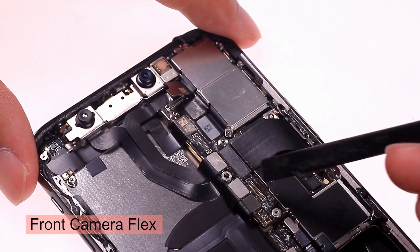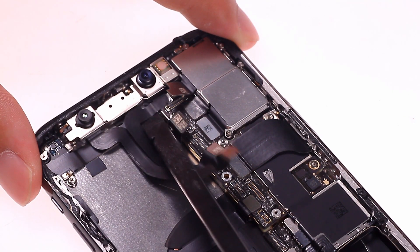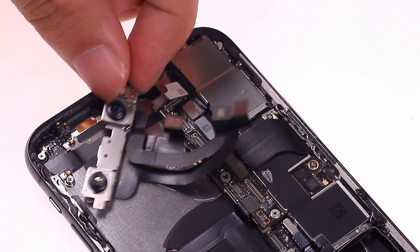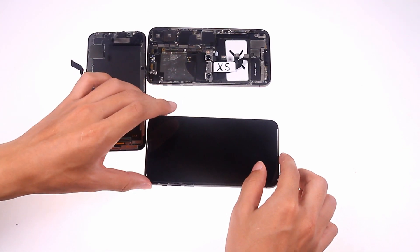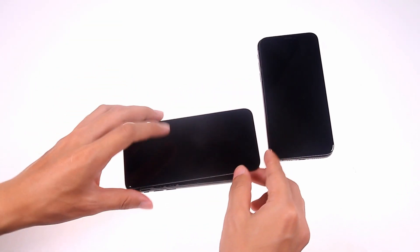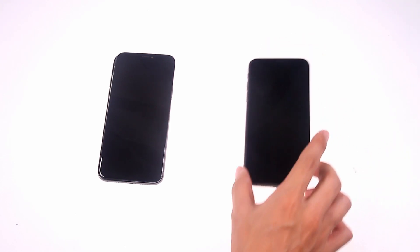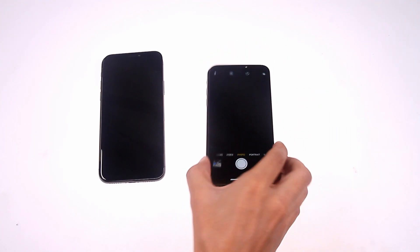Remove the front camera. The size of the front camera of the iPhone X and iPhone XS is the same. Let's exchange the front cameras. Install the iPhone X front camera into the iPhone XS — the phone can be turned on. Then install the iPhone XS camera onto the iPhone X — the iPhone XS camera is not available. As a result of the test, the front cameras of the iPhone X and iPhone XS are not compatible with each other.